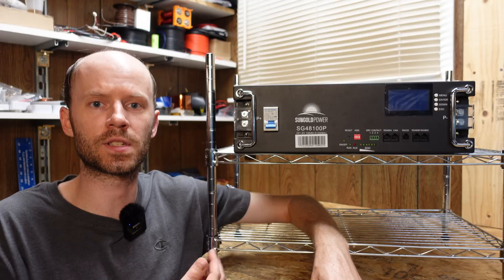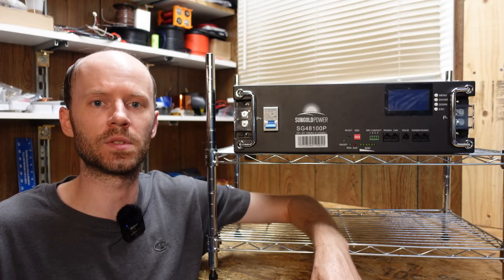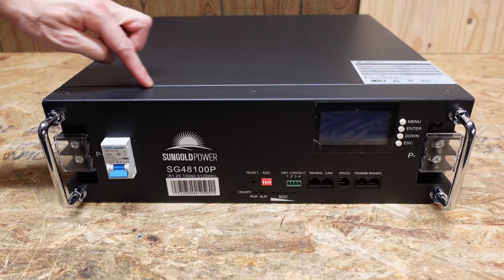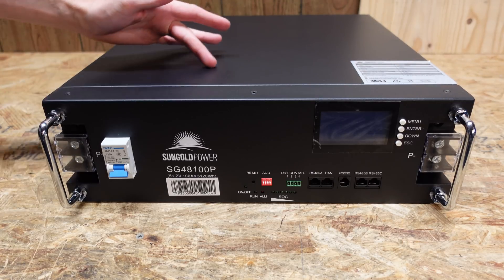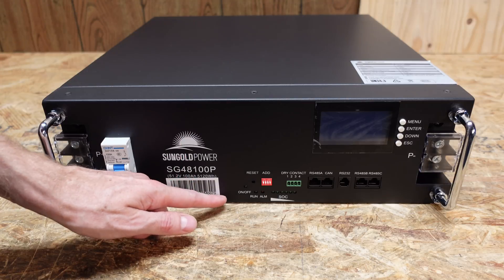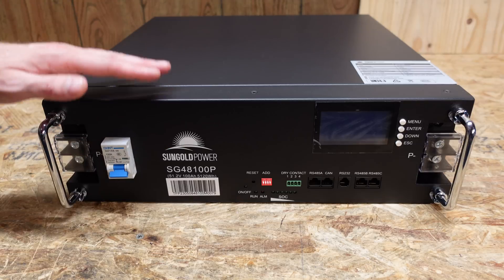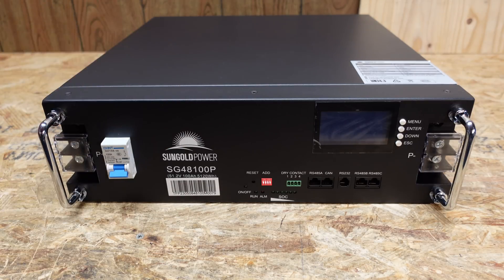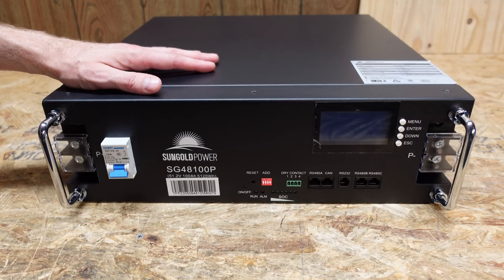We'll take a look at the features of the battery, do a capacity test, and then we'll tear it down to see how it's built inside. This battery measures 17 and 3/8 inches in width, 18 and 1/8 inches in depth, and just 5 and 1/4 inches in height. This is a 3U — three server rack units — sized battery, and it weighs in at approximately 95 pounds.